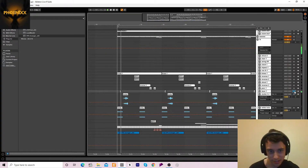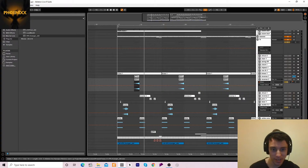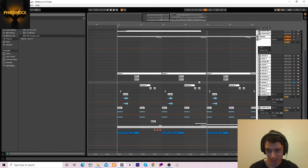We've got a laser, a panned reverse, and another panned reverse. If you want to know how to make these little things, that's in my previous video. We've got a vocal shout — not really a shout, more of a vocal effect, but it was in the vocal shout category so I just decided to name it that.